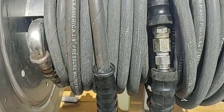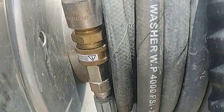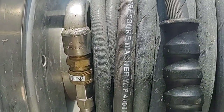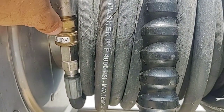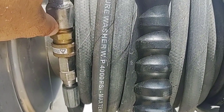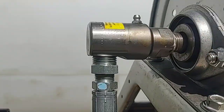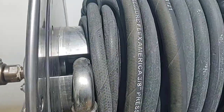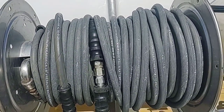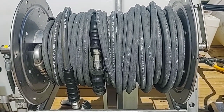Then depending on which hose reel you have, you will have a half-inch FPT fitting, and what we use is a three-eighths coupler by half-inch MPT. If you only have access to the three-eighths, you'll need to use another one of the hex bushings that's half-inch by three-eighths. That is plumbing as simply put as I could possibly make it.